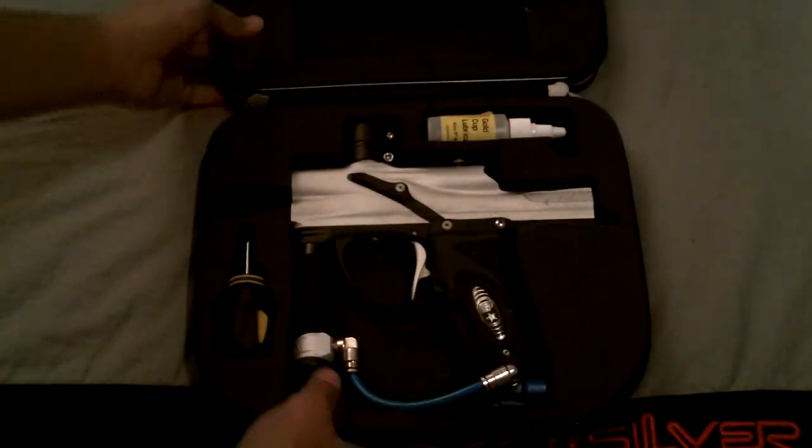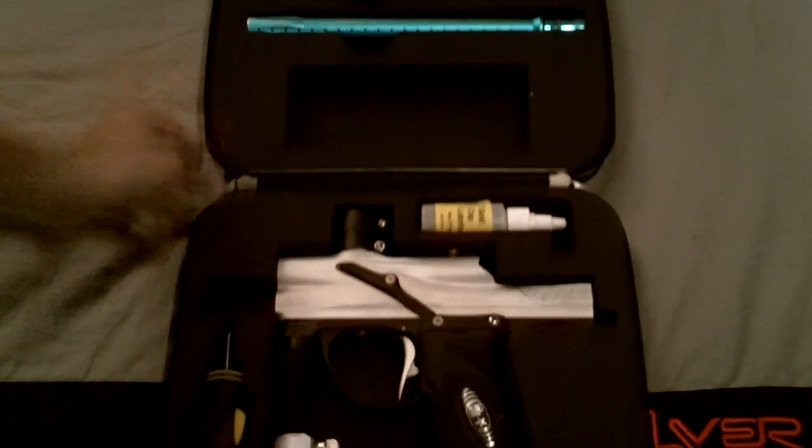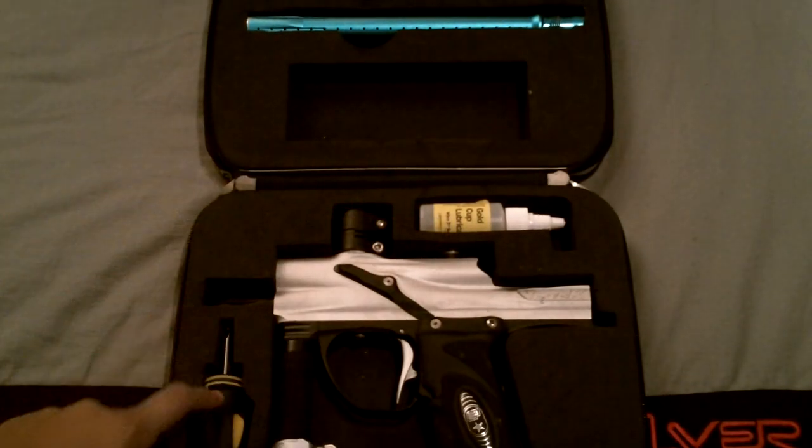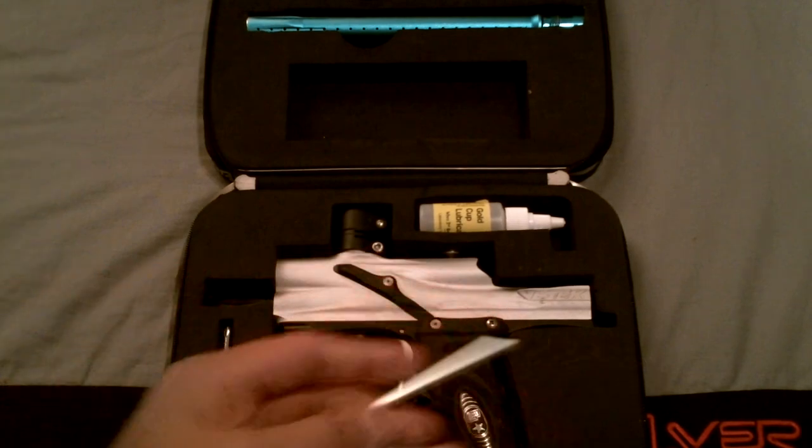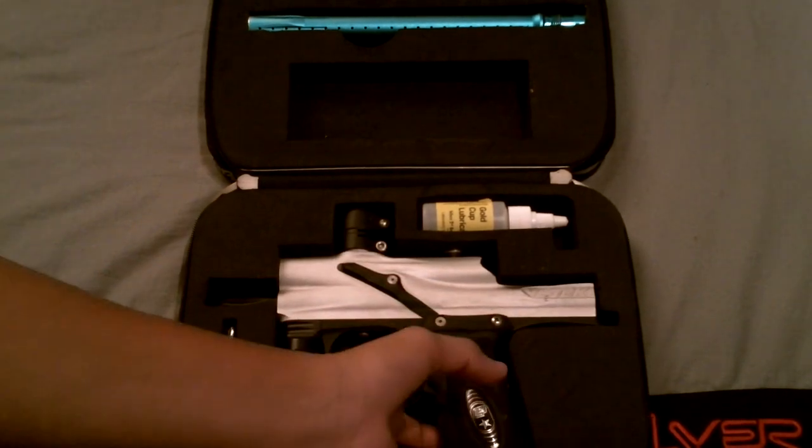It comes with the manual, the original manual, the hard case of course, and some lubricant, just a regular screwdriver, a tool, and the gun itself.